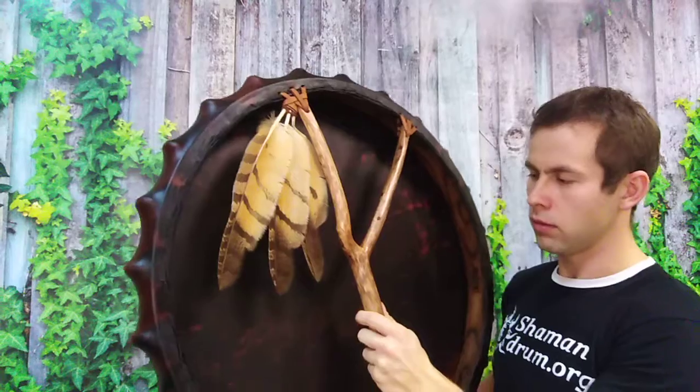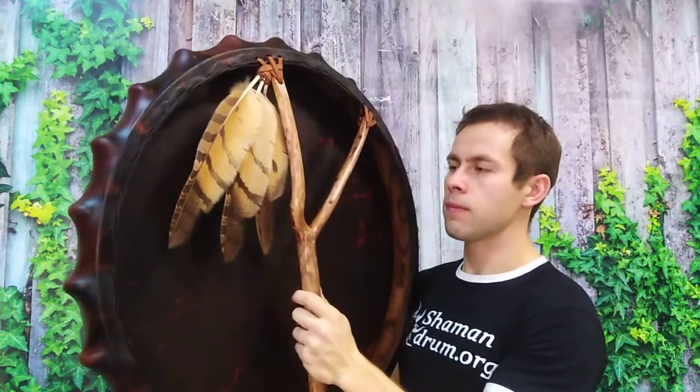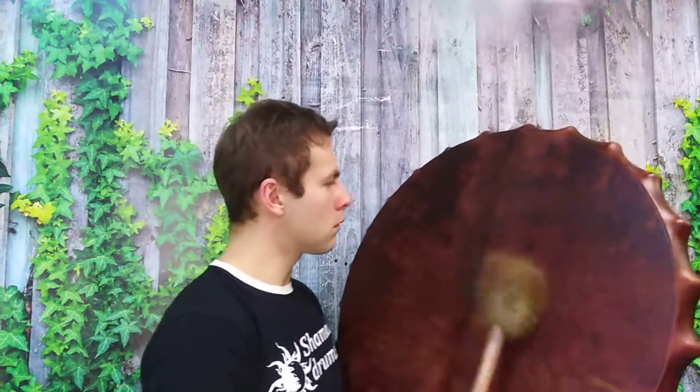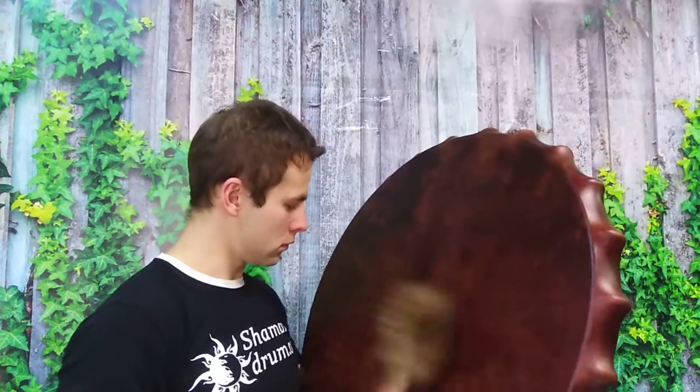With very deep sound, very deep vibration. And another bird's totem drum — Owl — also big size, 66 cm, 20 to 26-ish.